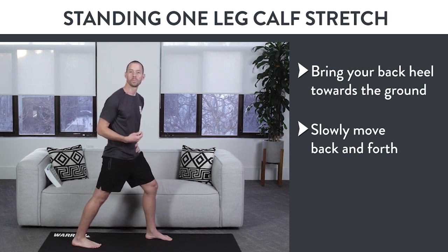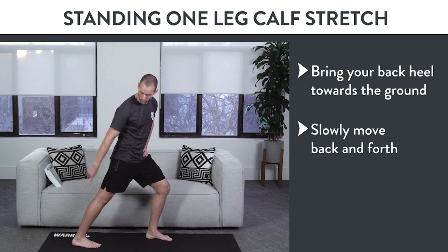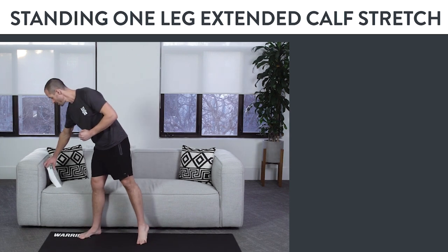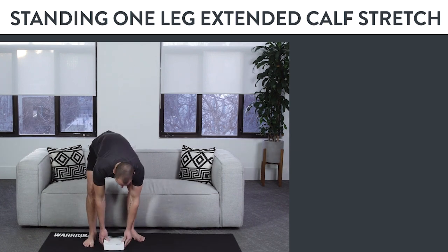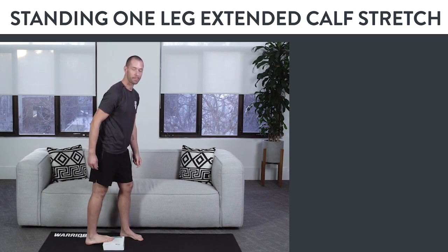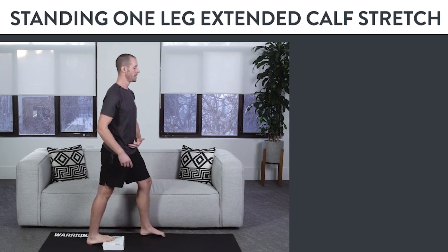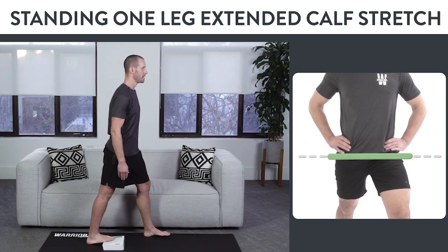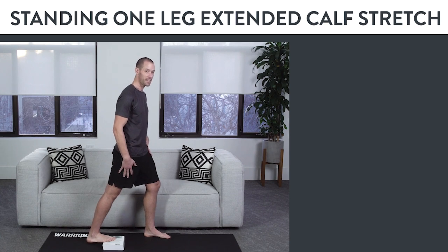The calves have a lot of endurance, which means they take a long time to stretch. If you don't feel a stretch there and can keep going forward while keeping your foot flat on the ground, try the next variation: the standing one-leg extended calf stretch. You'll need a block or a book about one to three inches thick. Put the ball of your foot on top of the book — this should give you even more of a stretch in your calf. Try to bring your hip straight forward and come forward and backward with your back leg nice and straight. Hold for at least one minute.